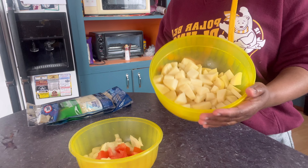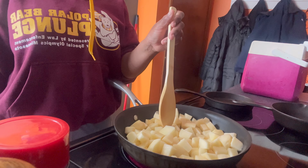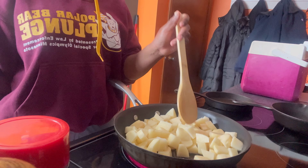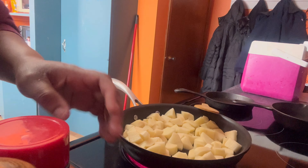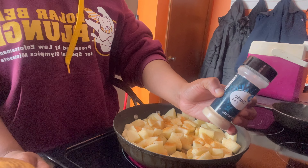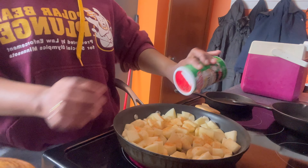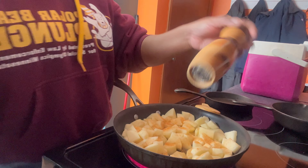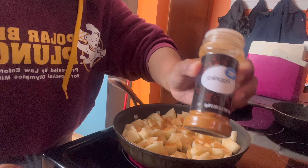Now let's fry the potatoes. I already added the potato to the pan with some oil to fry it. Now I'm gonna add the seasoning — this is Lawry's, I'll add a little bit of Lawry's, then garlic salt, Creole seasoning, a pinch of salt, and black pepper.